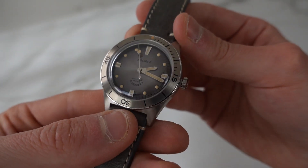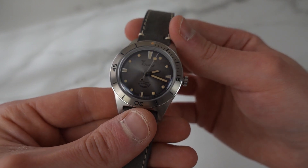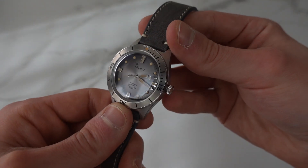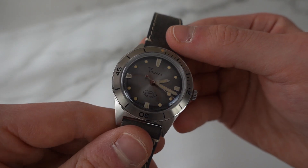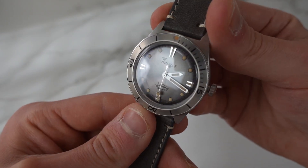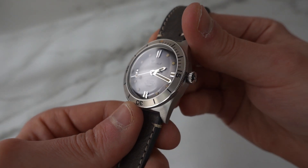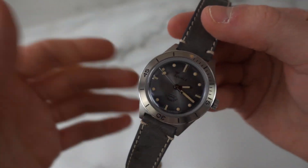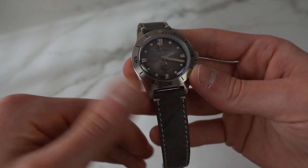It has a beautiful sunburst — or sunray, as they call it — gray dial with black text, which is quite minimalistic. It doesn't scream at you; it's very understated and classy. I love that they went with black text on the dial — white would have been really harsh, especially with the faux patina. You can see the play in the light of the applied markers at the twelve, three, six, and nine positions. The hands are also beautifully polished. I love the seconds hand with the round dot — very simple, very retro, and really beautiful.